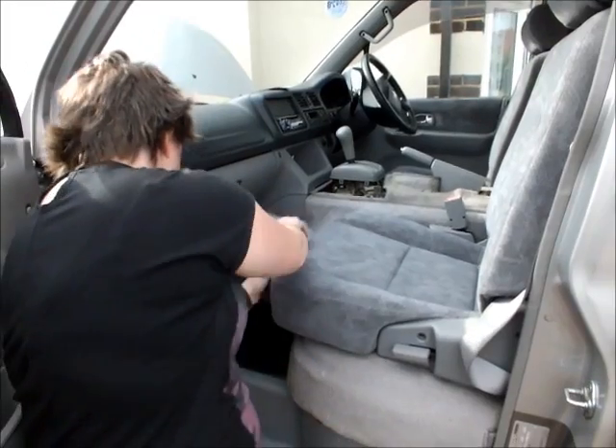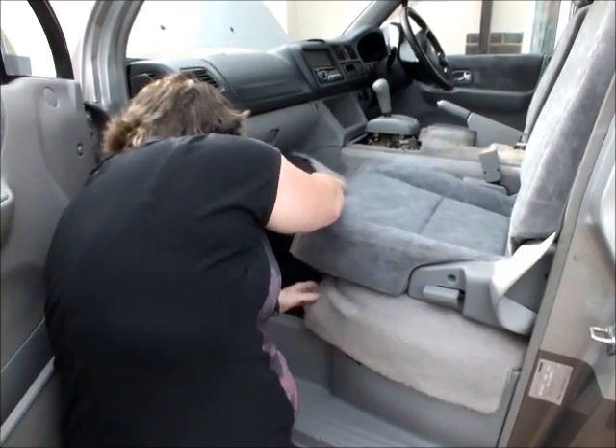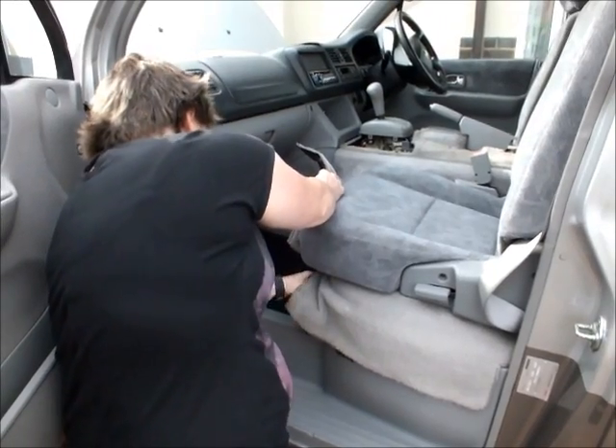And then you've got two under this front piece of carpet here. And the other one's just tucked a little bit further forward.